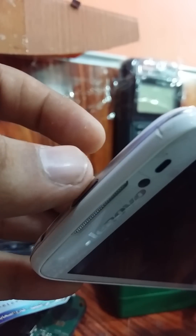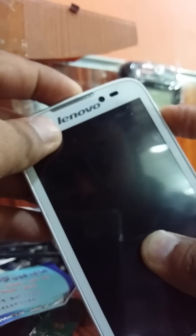First, press the volume down button and hold it, then press the power button and hold both until the phone vibrates.